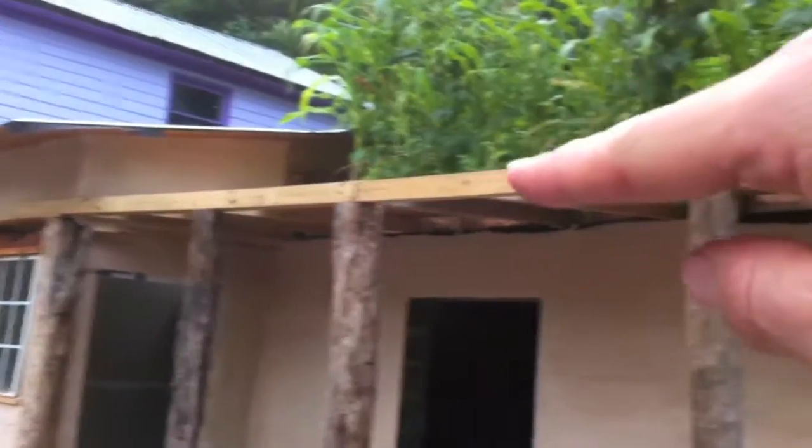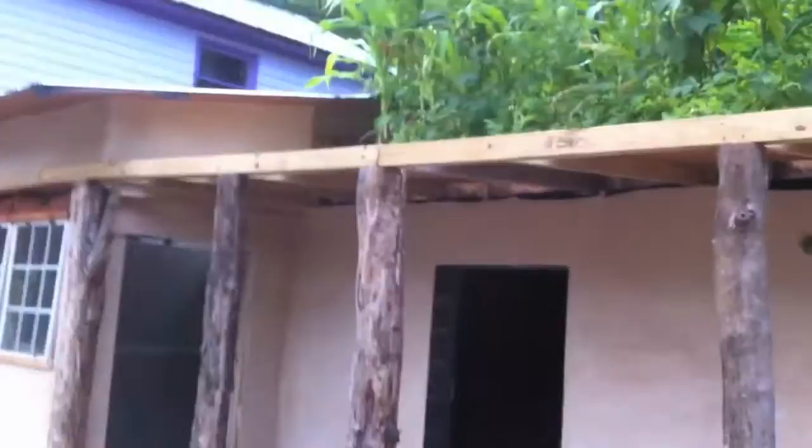This is also going to be a living roof system, but it's going to be a grasses-only living roof. There's actually going to be one more joist in each space — it's going to be very sturdy — whereas the other section is going to be the living roof garden.